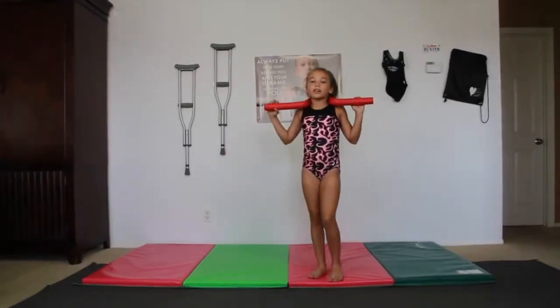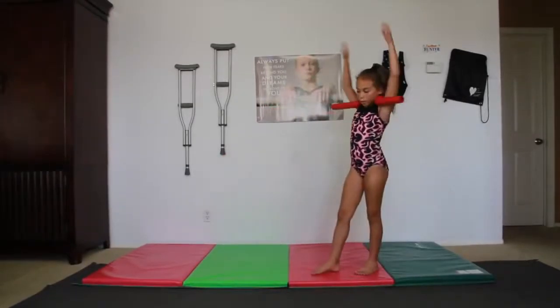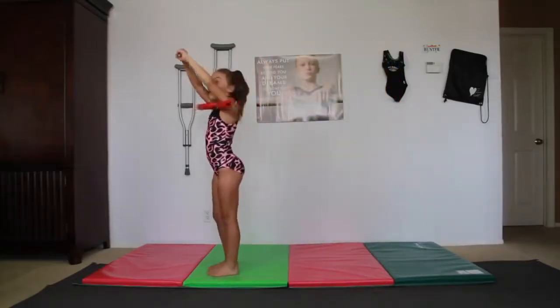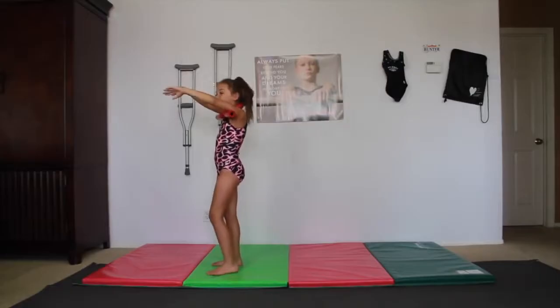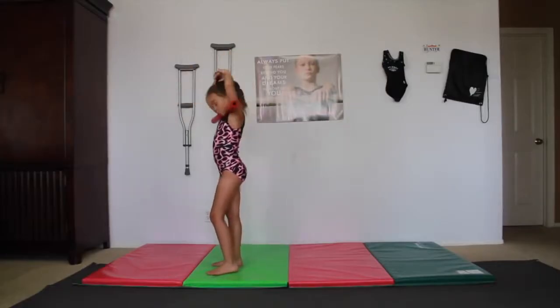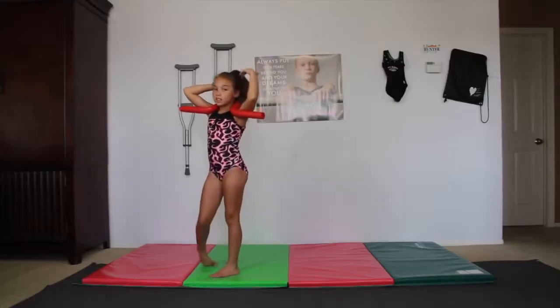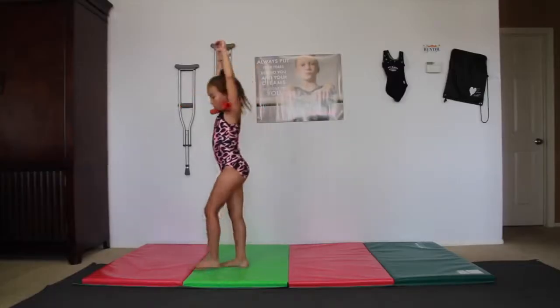These help so much for the back walkover, because in the back walkover you need to open your shoulders a lot. If your arms are here, you're going to have to flick them back and then flick your head back. That's why this is really great for back walkovers.